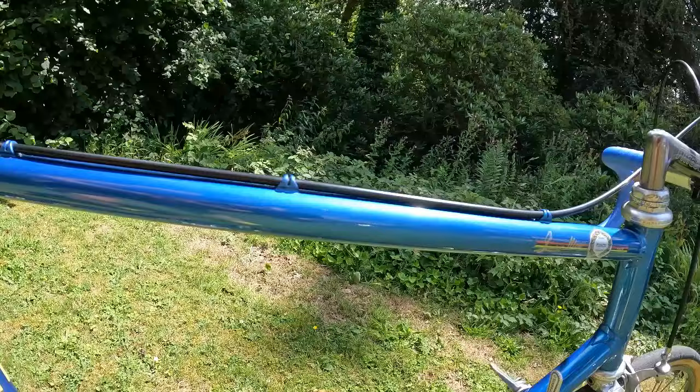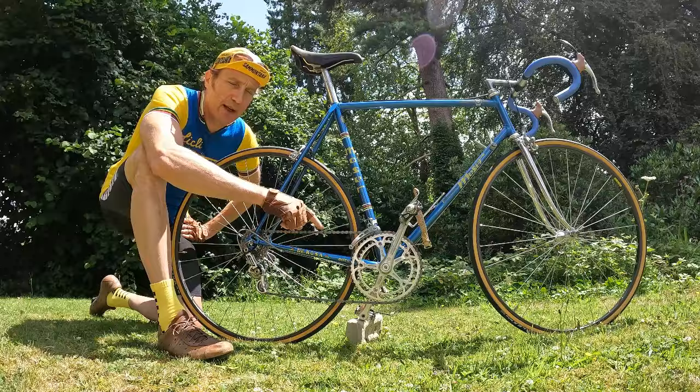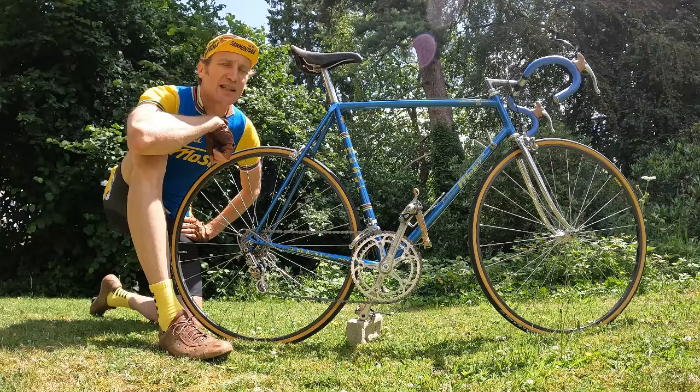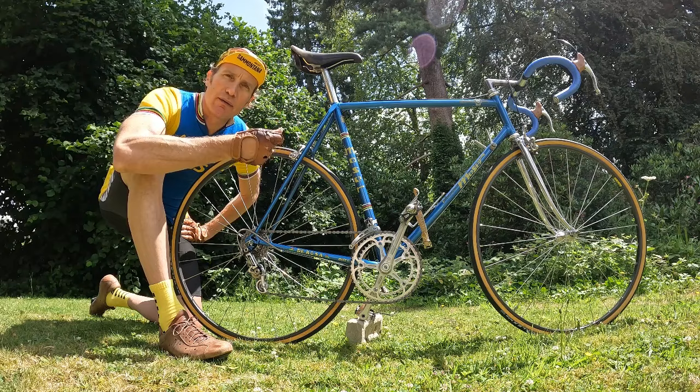When I got hold of this frameset, it was masquerading as a Benotto 3000. Clearly it wasn't — if you've ever seen a Benotto 3000, just look at the chainstays; they're like diamonds, very obvious. This was not one of those. It had been resprayed in a gray silver fade with some Benotto stickers that were peeling off. It did have a Benotto headset and stem, so there were a few things there to make it look like a Benotto, but on closer inspection it clearly wasn't.